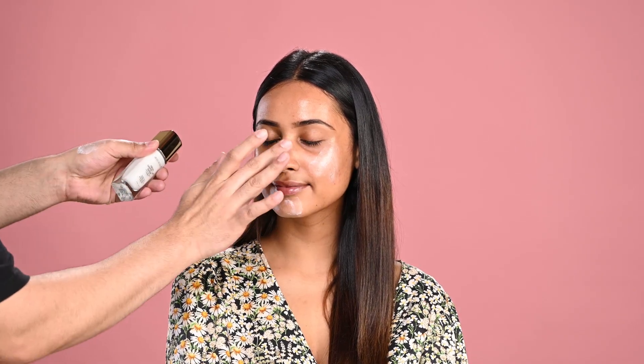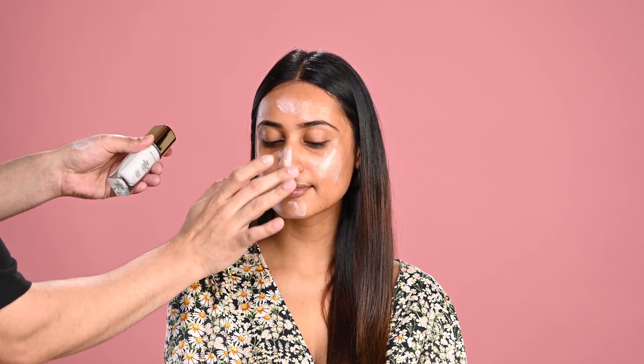Taking two pumps — you can apply it like a normal moisturizer. The best part is you can use it as a foundation, after makeup as a highlighter on top of your highlight points. So it's a multi-purpose product.